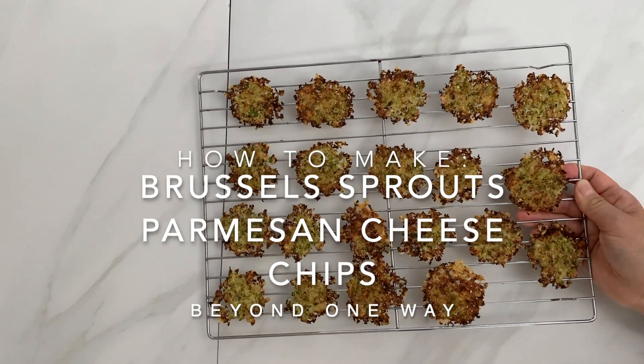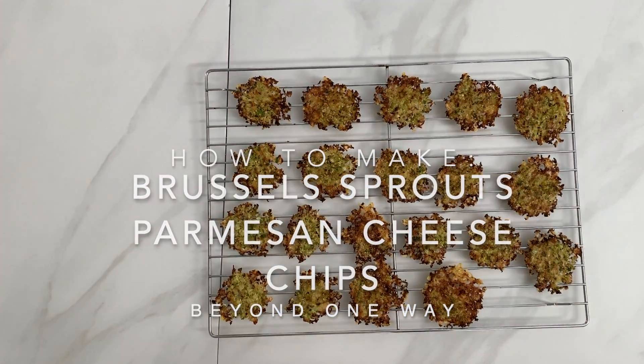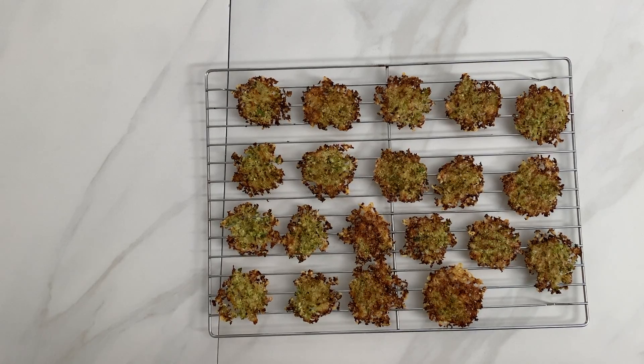Hi, welcome to Beyond One Way. Today we're using Brussels sprouts to make Parmesan cheese chips.